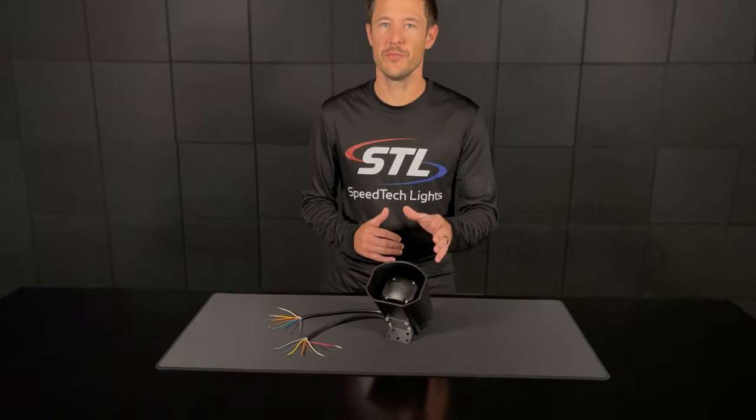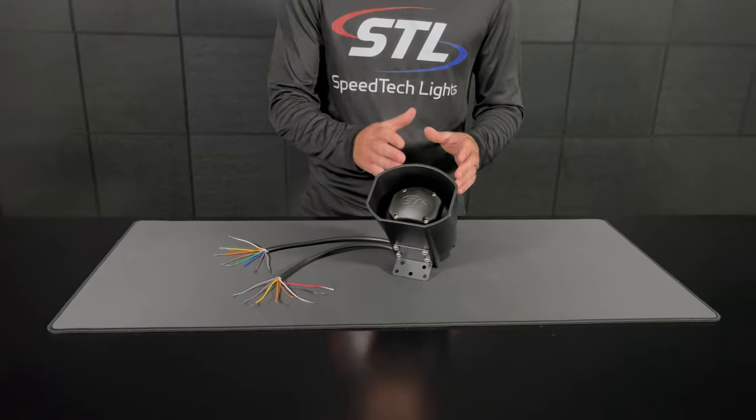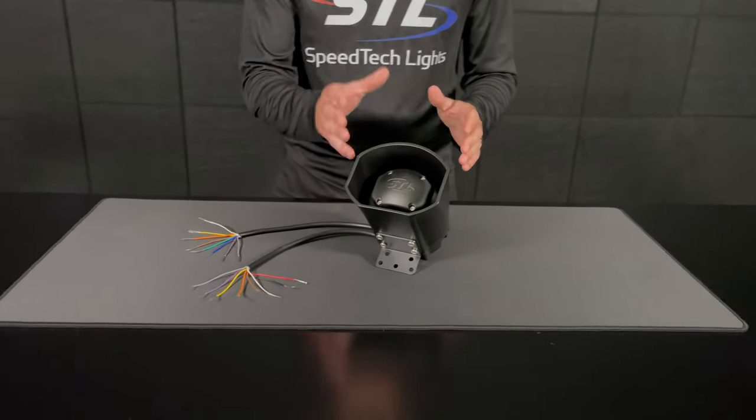How's it going everyone? I'm Andrew with Speedtech Lights and today we'll be going over our Fury Moto Siren. This is a compact siren speaker system in one with a 30 watt output, and it's great for motorcycles or anywhere you need a compact siren speaker system.